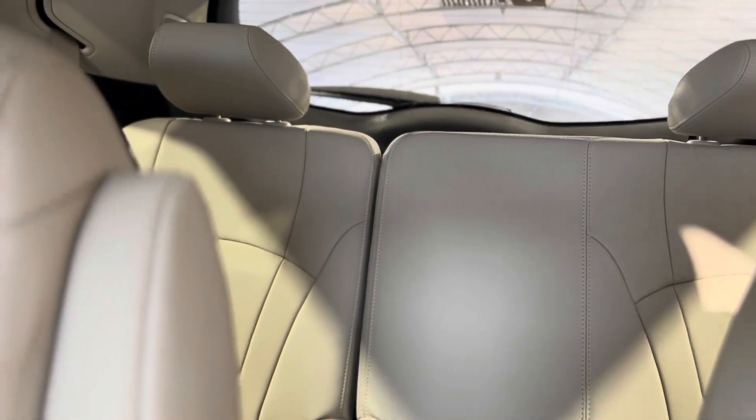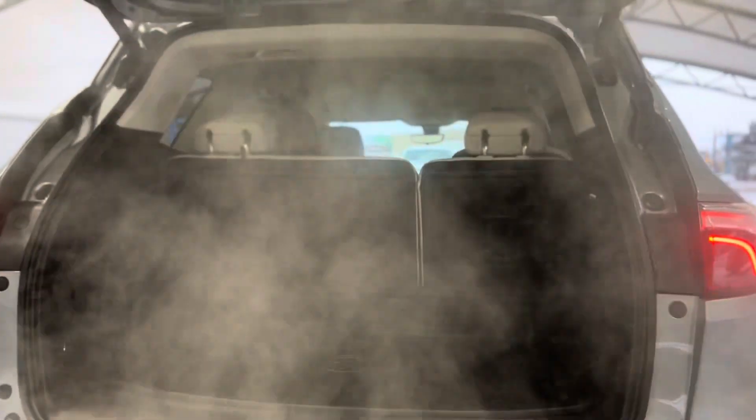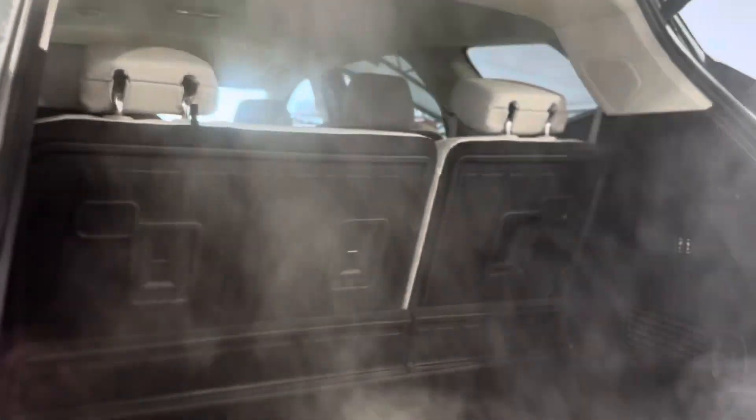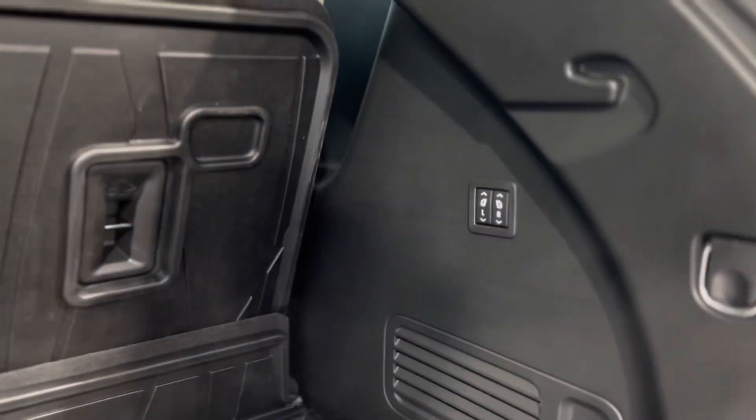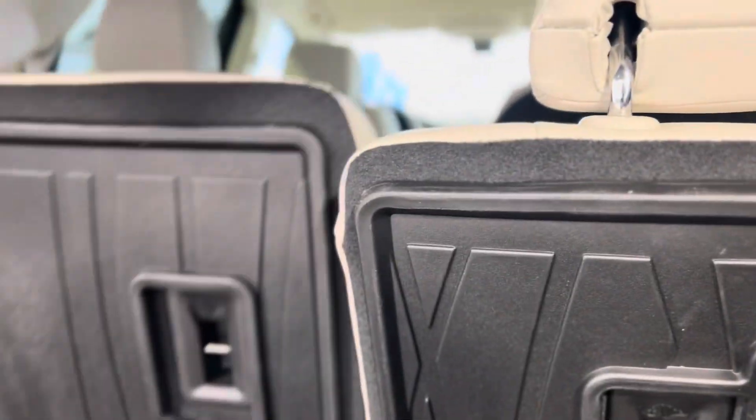As mentioned earlier, we have third row seating options, which is super nice with tons of space. Stepping to the trunk area, as you can see it's very spacious, and we can actually put things down electronically with these buttons from back here.